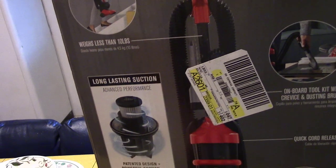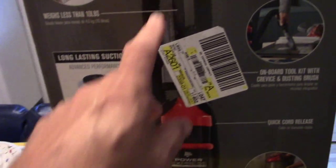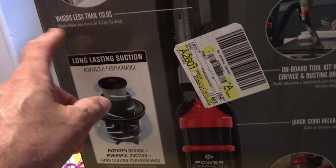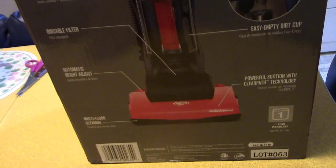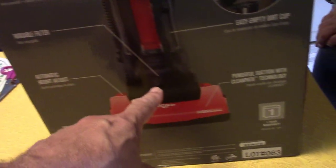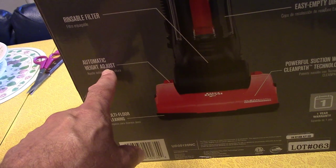Weighs less than 10 pounds — why is that important? I used to have a girlfriend whose son did her vacuuming because her vacuum was so heavy it would throw her back out. Seriously. Rinseable filter down here. Automatic height adjust — automatic, you can't set it.